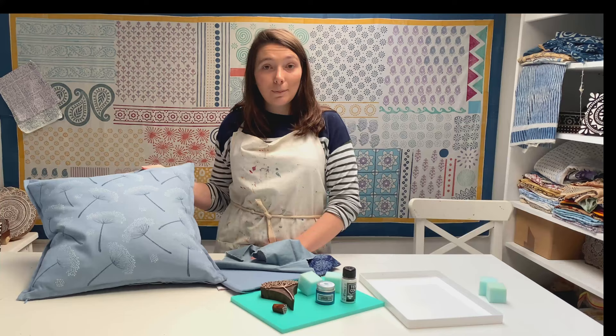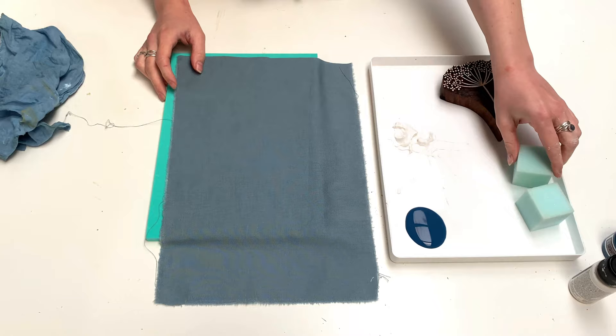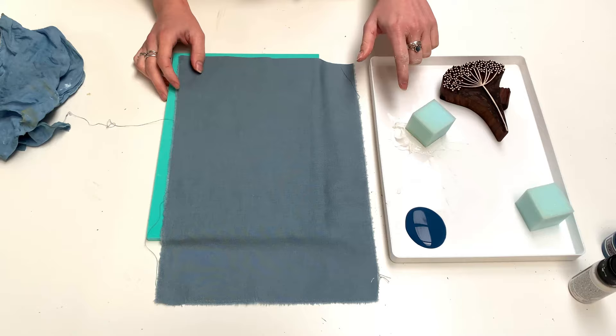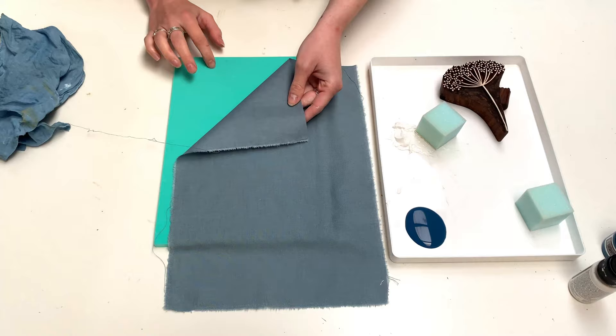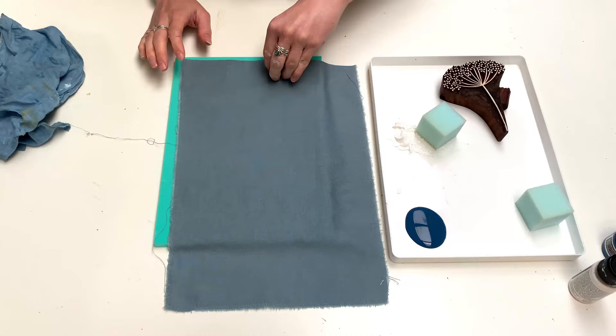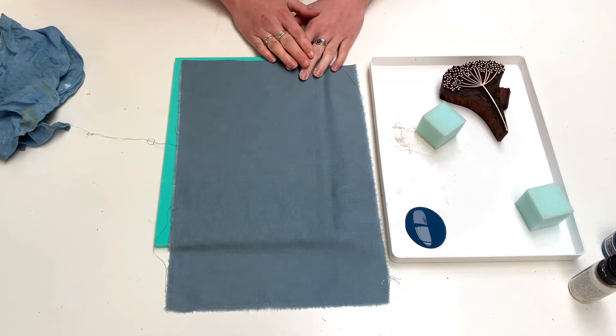I'm going to set up my printing table and be back in a minute. Right, so I've set my table up for printing and poured my paint colours out — midnight blue and white. The white is a thicker paint than the midnight blue because it's specifically for dark fabrics. I've got my practice fabric and my foam mat underneath. If you don't have a foam mat, maybe a yoga mat — something with a bit of give so you've got something soft to print on top of.